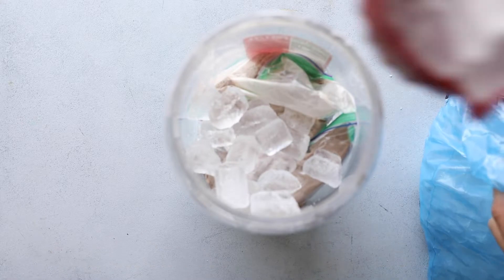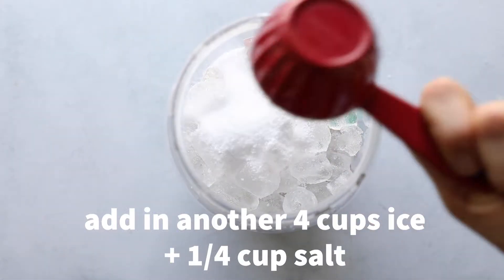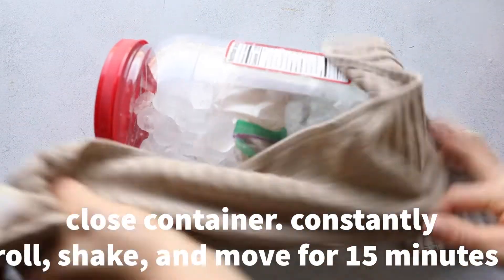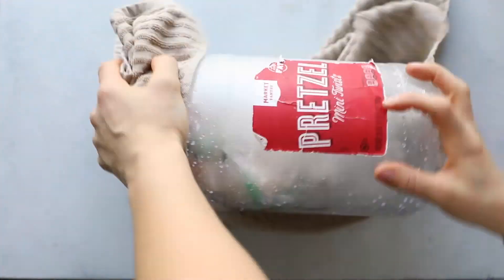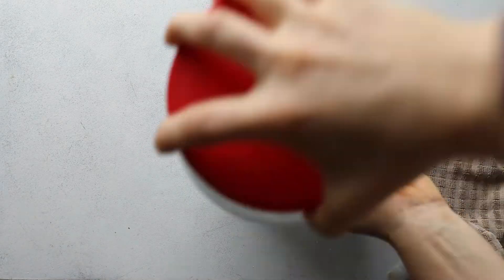You can use a really large ziplock bag in place of a container, but it will most likely leak, so keep that in mind and you probably want to do it outside. Make sure that container is super sealed and constantly roll, shake, and move it for 15 minutes — whatever you need to do to make sure you are constantly moving that ice cream.